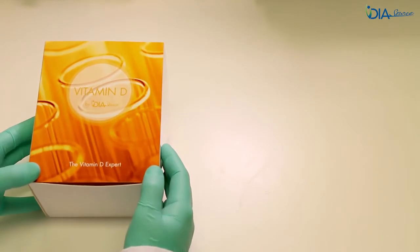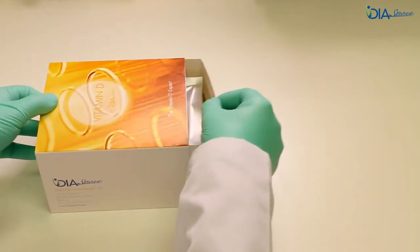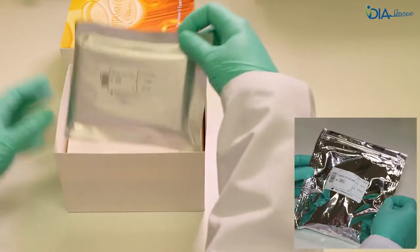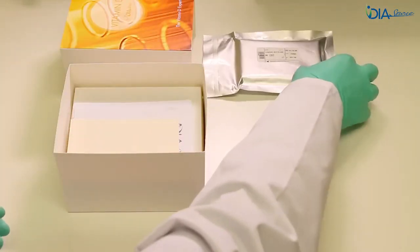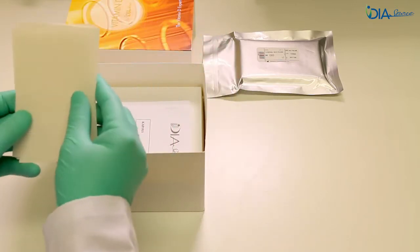The Diasource 1,25-dihydroxyvitamin-D ELISA assay is composed of two parts: the kit box and the silica cartridges. The kit box is stored between 2 and 8°C, and the silica cartridges are stored at room temperature.